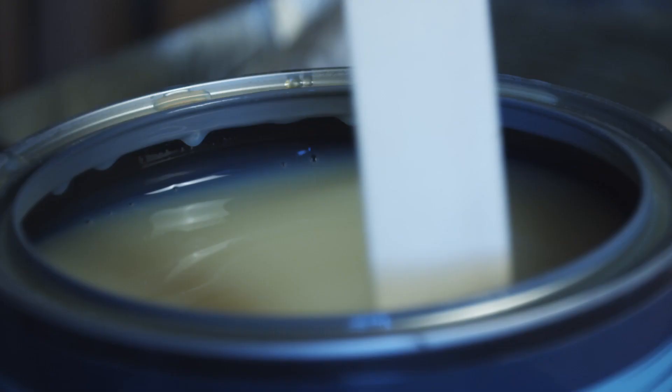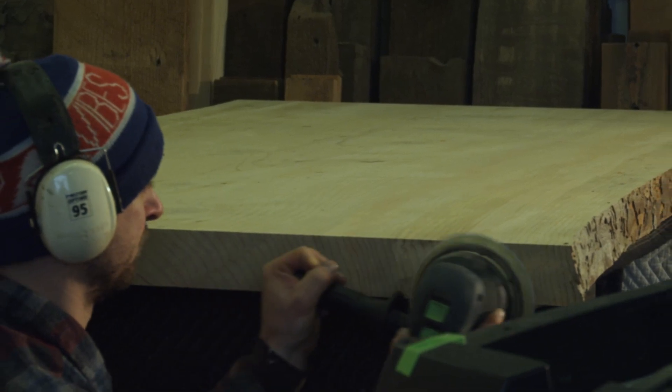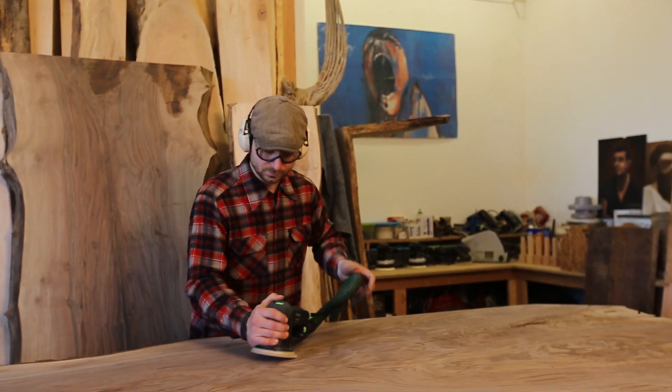Being a woodworker in Portland is very special. Not only do I get to work with some of the most premium wood available, but reclaimed wood has evolved to become my passion and I get so stoked about reincarnating wood into handcrafted furniture that's going to last well beyond my lifetime.